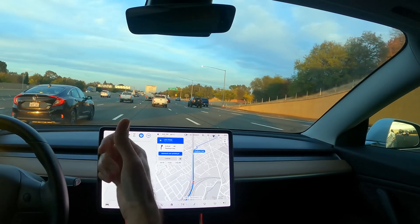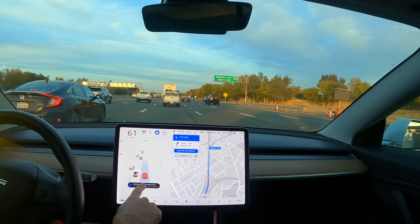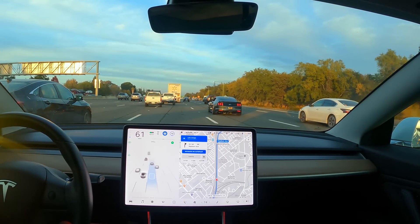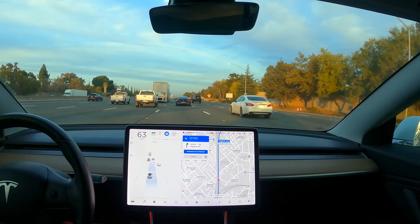It's interesting — I usually come from that freeway right there, Business 80, and it does not switch to the FSD code when I'm at that interchange. So it must have to do with the ramps.